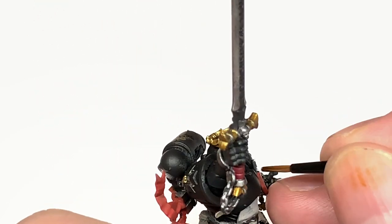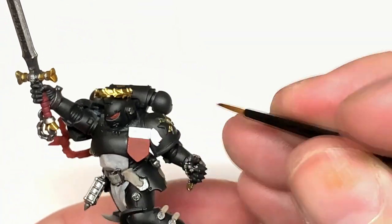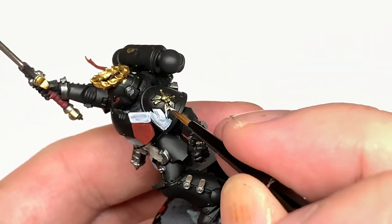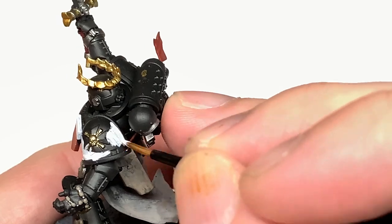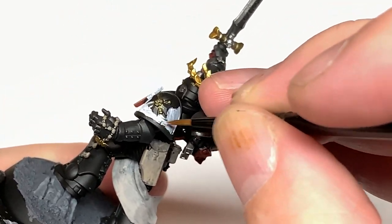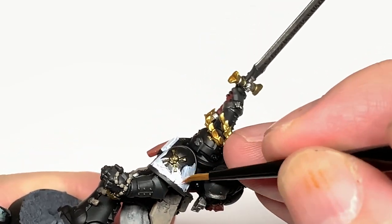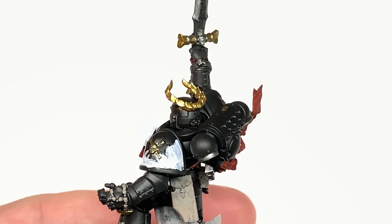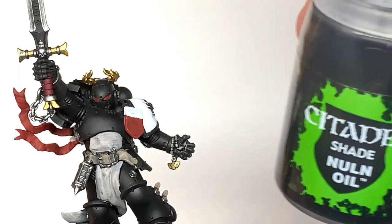Now we're using Vallejo White. This is just to paint up a few little bits - the main areas of the pauldron, the top of that little shield on his chest, and also the little kind of windows on that icon hanging down on the front of him. It looks like a little lamp, but I won't be doing that until a little bit later on.